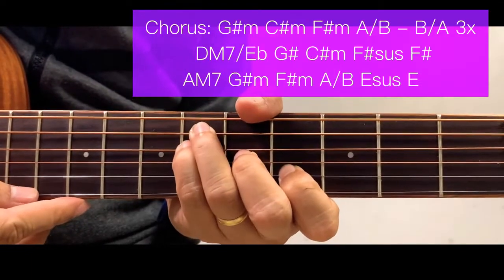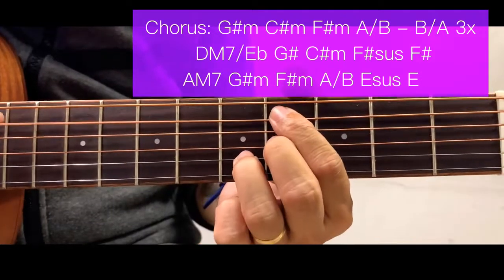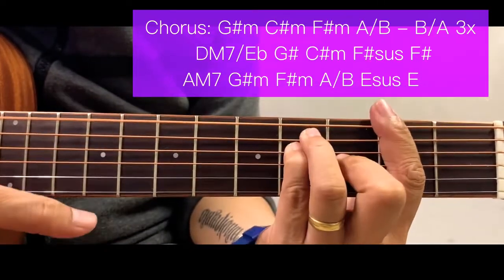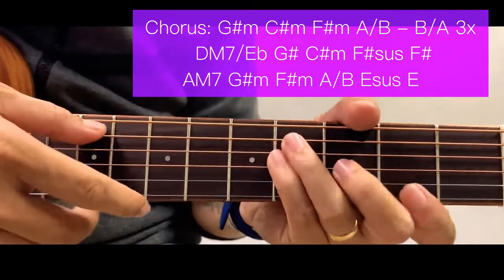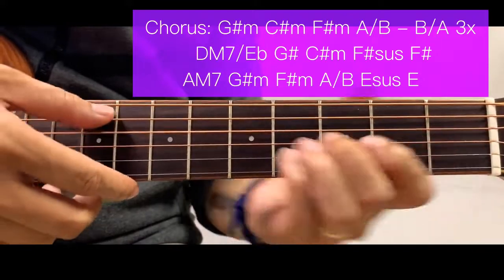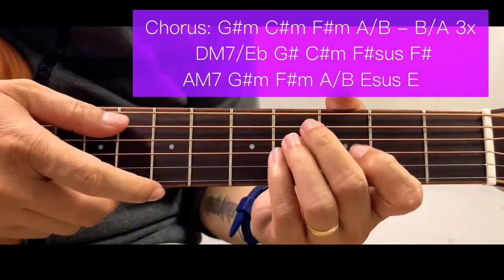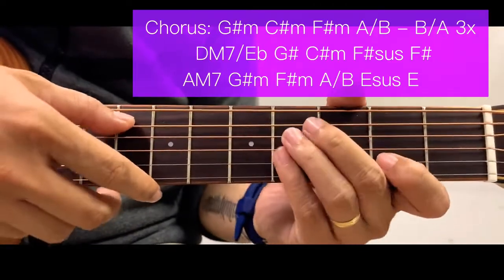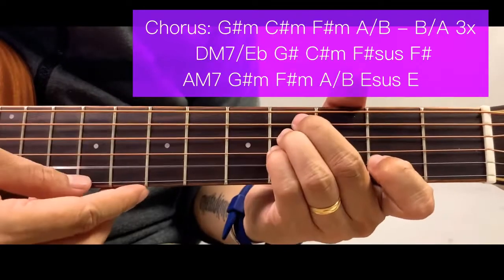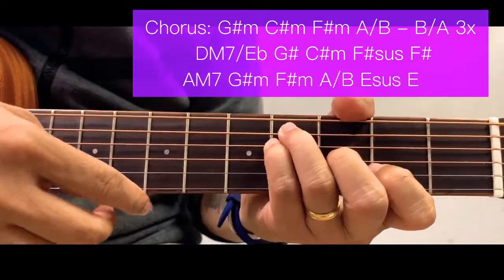Then we have C sharp minor, and next is F sharp 7 — sorry, F sharp sustain and then F sharp. If you're having a hard time, you can just use F sharp for both chords and forget about the sustain. But if you can do F sharp sustain, that's much better. After the F sharp, we go back to the intro chords.